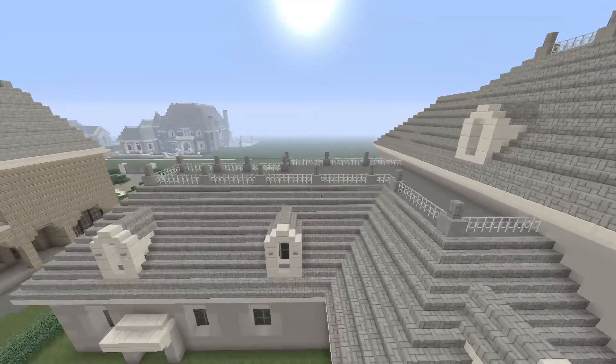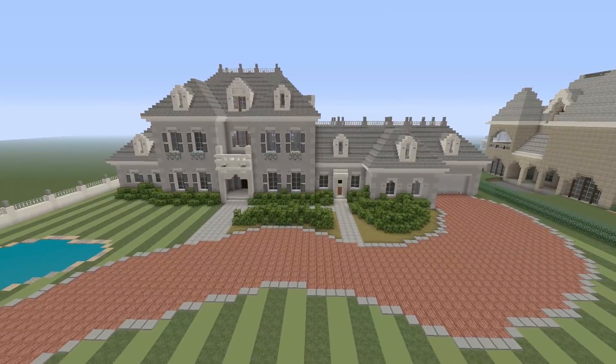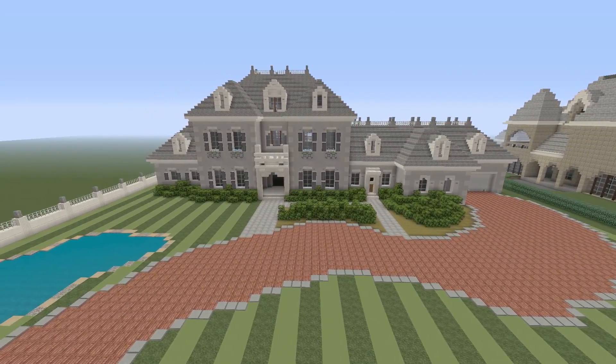Because the front definitely looks more traditional than the back, and that's how I really wanted it to look. Usually the back of houses are a little more plain, but I still want to add some detail into the back side.